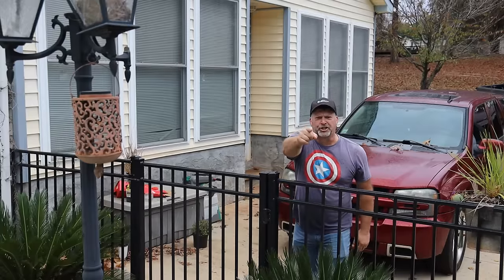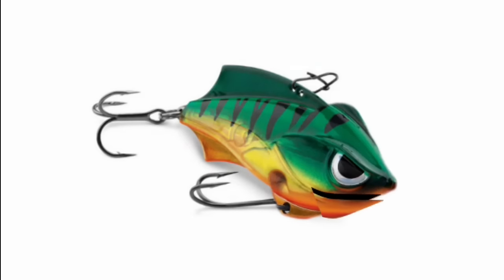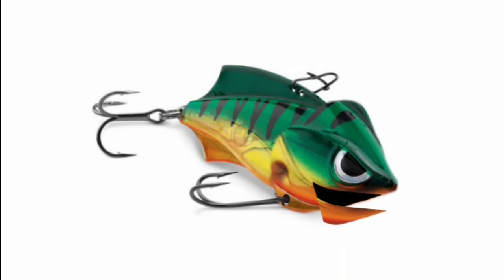Duct tape pack number two. By the way, did you know you can use duct tape for handcuffs? [Comic skit follows: confronting someone for trespassing in the pool, threatening police are on the way, and arguing about coming over uninvited.] Don't you drag me into your trespassing shenanigans.